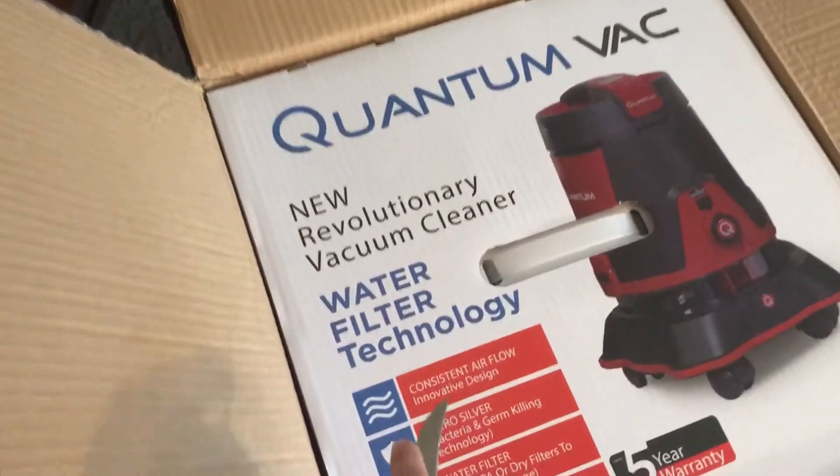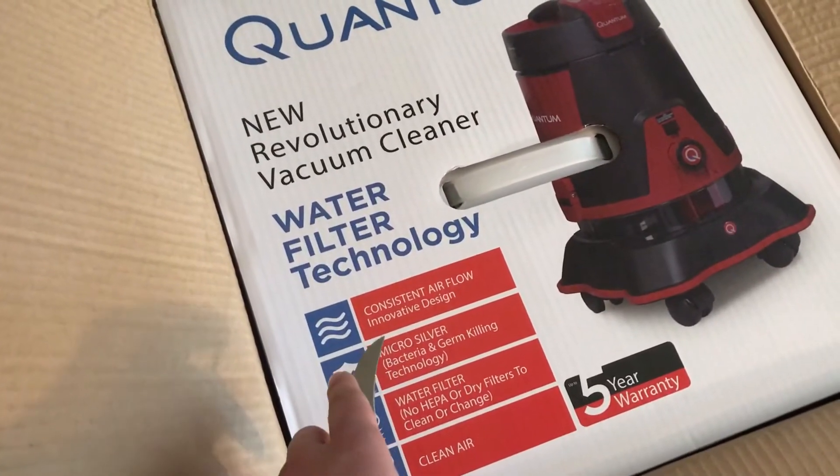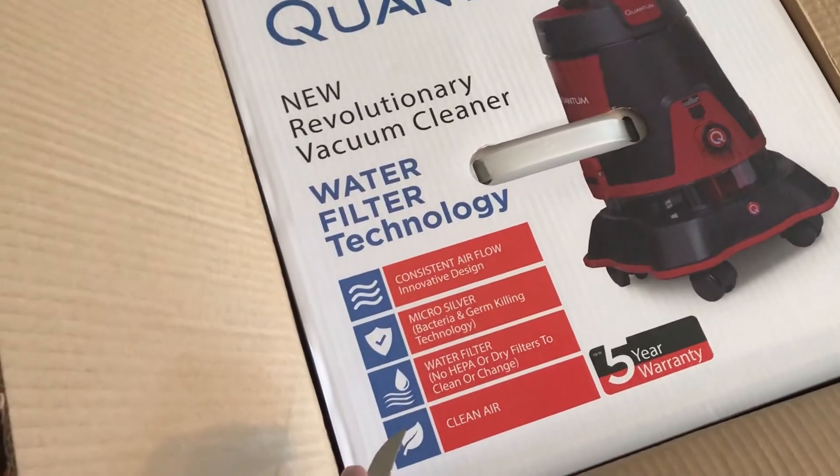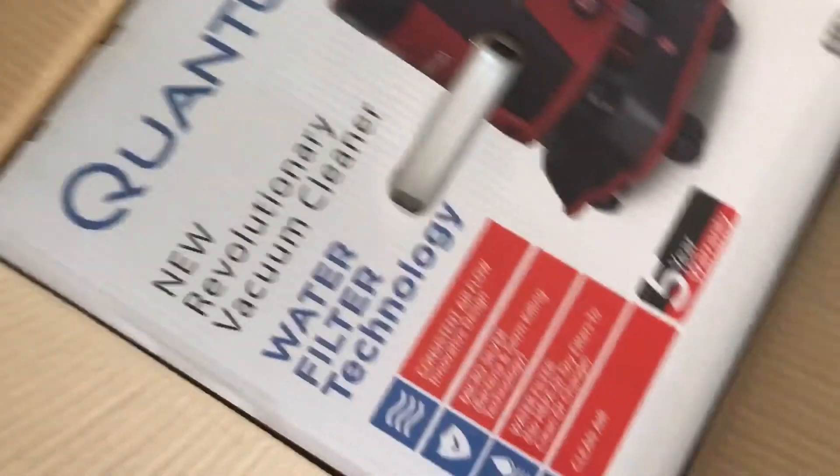It says it's a revolutionary vacuum, consistent airflow, micro-silver technology, water filter, no HEPA or dry, clean air, five-year limited warranty.